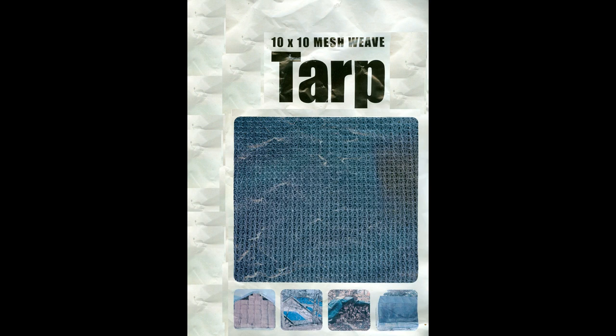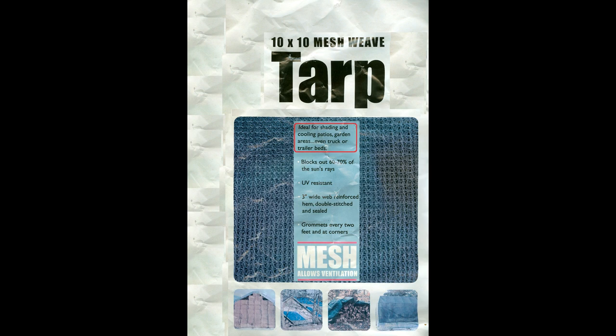And here it is. Head on down to your local Harbor Freight store and pick yourself up a mesh weave tarp. This tarp is specifically designed to provide cooling for patios, garden areas, and even truck beds or trailer beds. What it does is block out 60 to 70% of the sun's rays, yet you can still see through it. I've been using these tarps for 2 years now, and I must say this claim has to be accurate because they do a great job at blocking the heat.